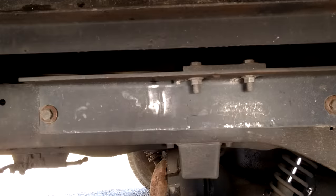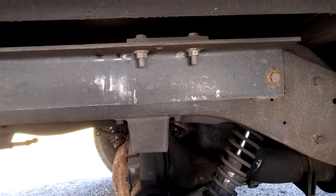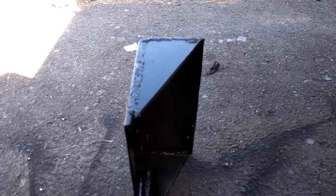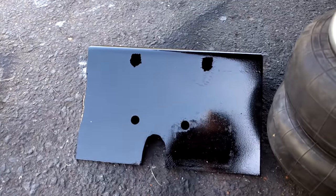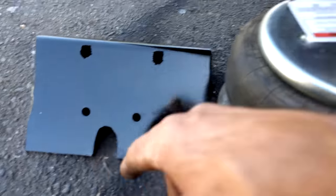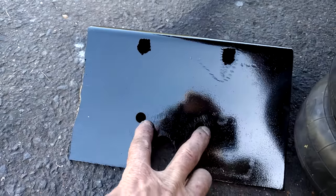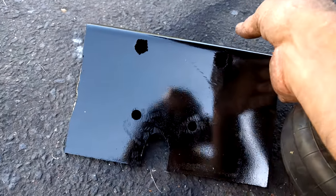First thing I'm going to do is take those bolts out, make some marks, and we'll see how it works out. Here's what I ended up with: I notched out here for my air fitting, and I've got my two holes here for my bag and two holes here to bolt it up to the frame. It's maybe not as beautiful as if you ordered one from the factory, but it's perfectly functional.